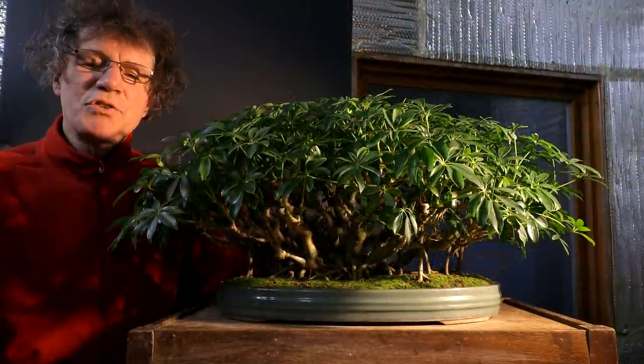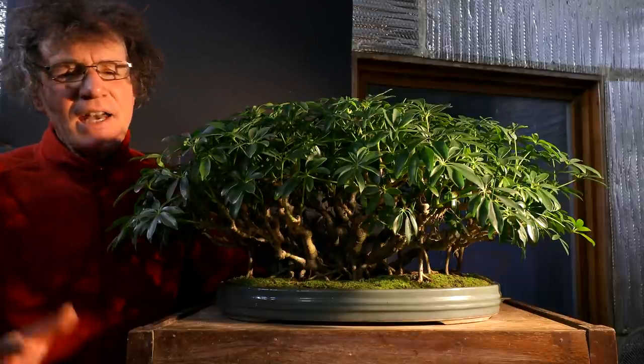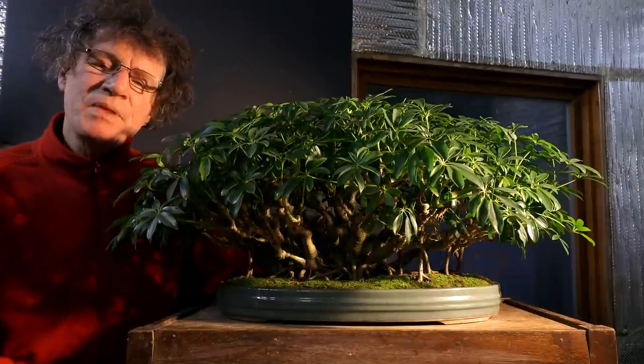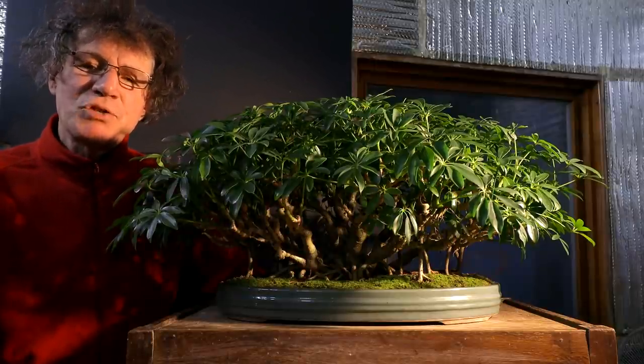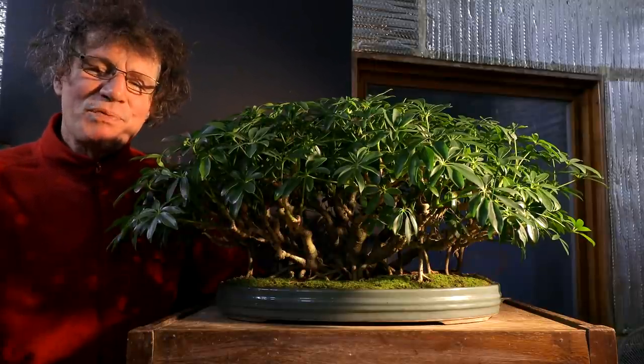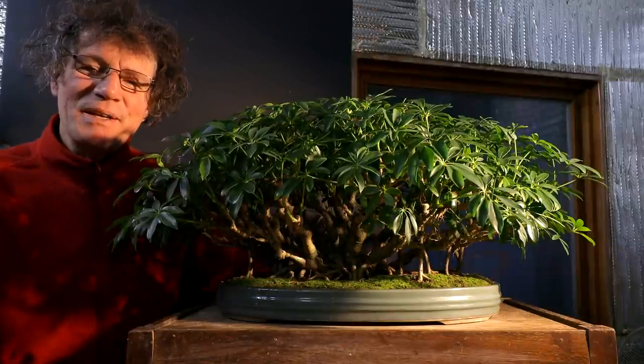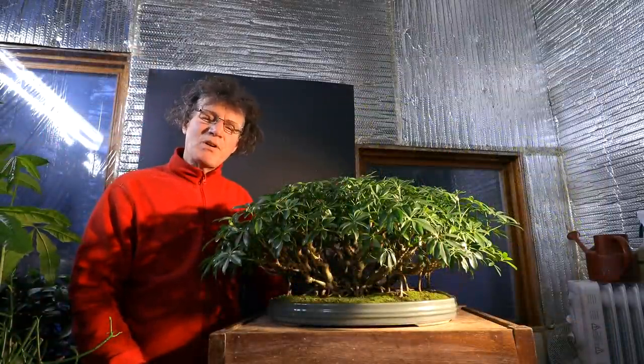I'll be heading to Toronto for their January meeting and I'll be doing a styling demonstration on a ficus bonsai. Chris Henry, the bonsai guy, will be bringing the tree, so I'll be seeing it for the first time and styling it at the club meeting. It should be lots of fun — the focus of the meeting is tropical bonsai.